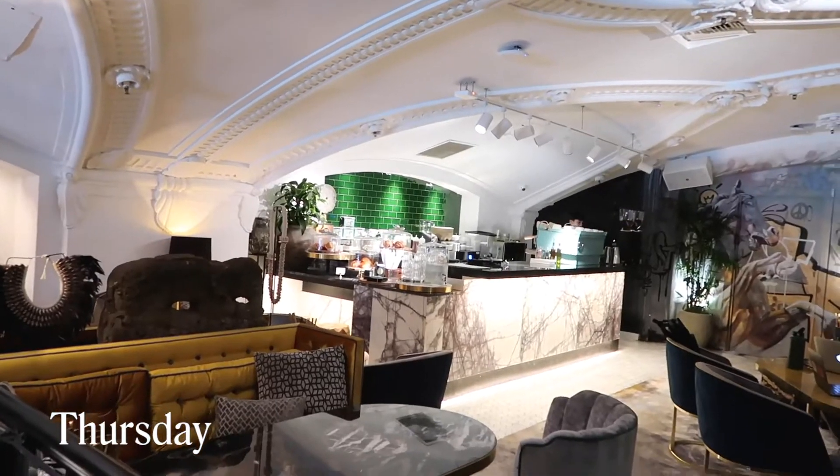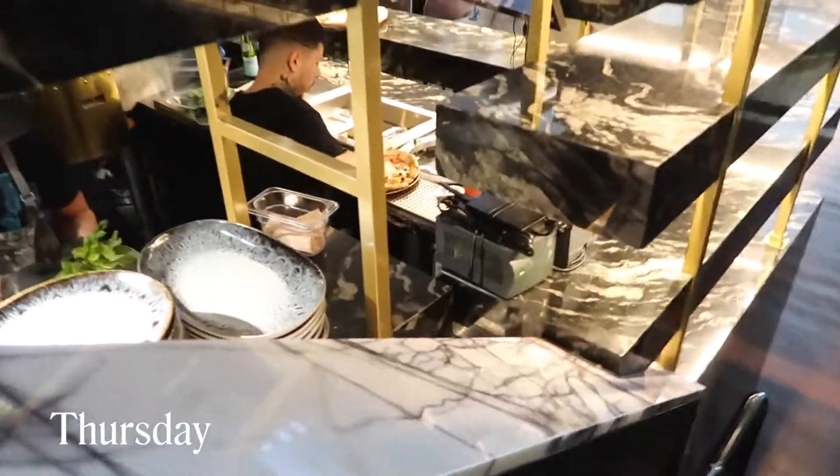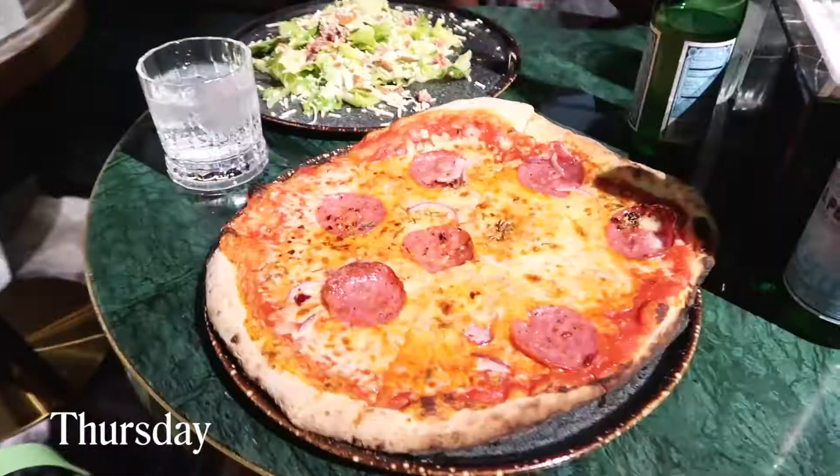A little cafe here. Damn. I could work here. Why did I get a Soho membership? Oh, snap. That pizza looks good.